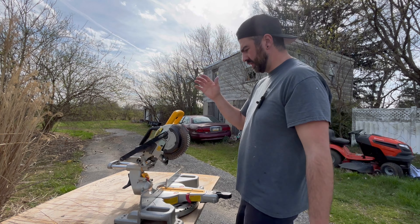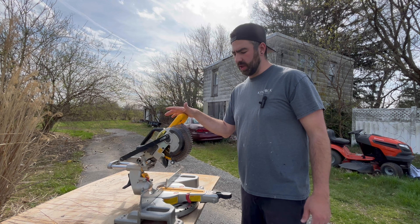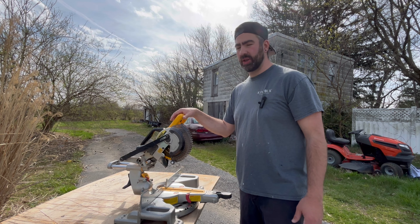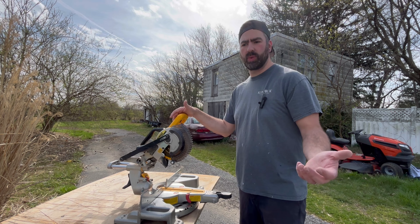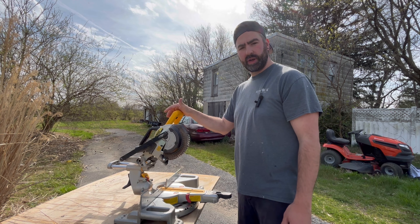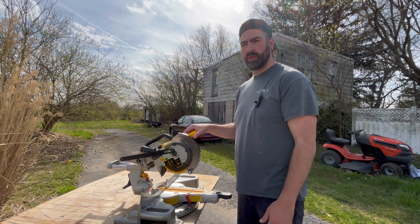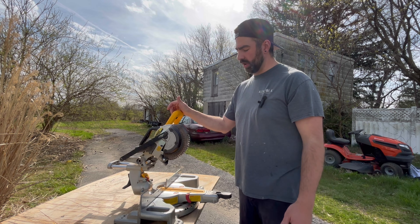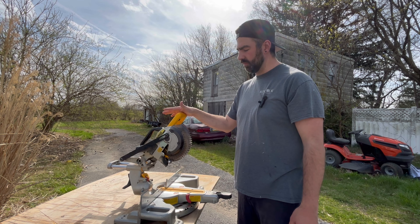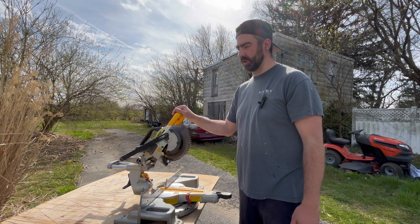I remember seeing a really small saw on a job site once and thinking it was kind of pointless — like, why would someone even have that when it limits what you can cut? Why not just have a 12-inch so you can cut everything? I started working for a company that had this exact same saw and still thought it was a little goofy, but then I carried it with me and found the convenience outweighs the downside of not being able to cut large material.